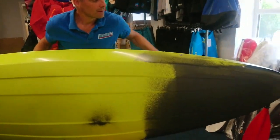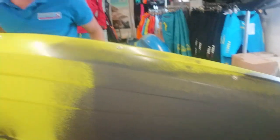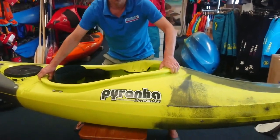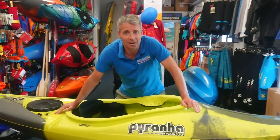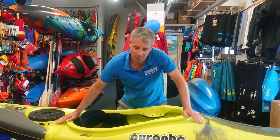Piranha have added a few little extra whitewater features to it: little wave deflectors on the front and good volume in the bow, just so the bow stays nice and dry. I wouldn't say it's an out-and-out whitewater boat by any stretch of the imagination.